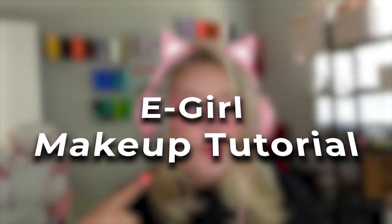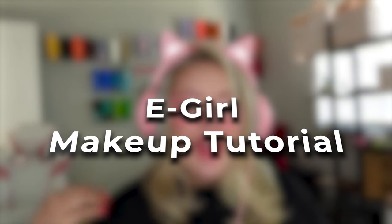Hey guys, what's up? It's Bex and I'm back with another video. We're going to be recreating this look. This is the e-girl makeup tutorial, and if you are interested in learning how to put this whole thing together and look like an e-girl, well then you're in the right place. So without further ado, let's get on into the video.